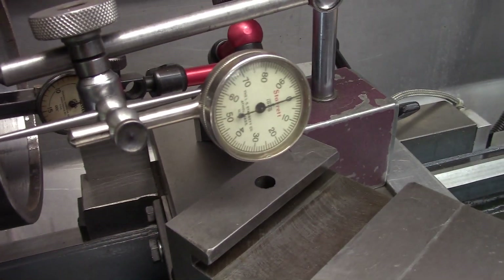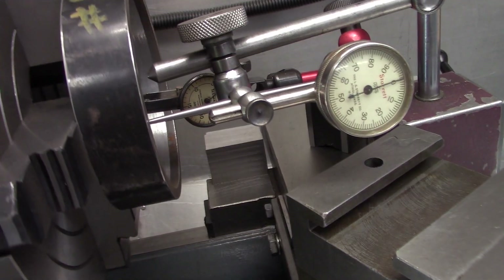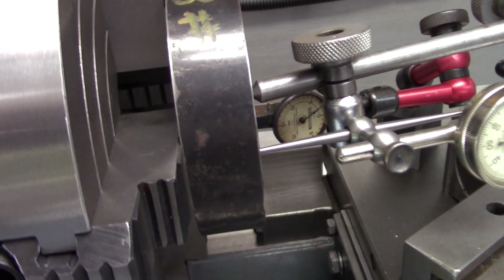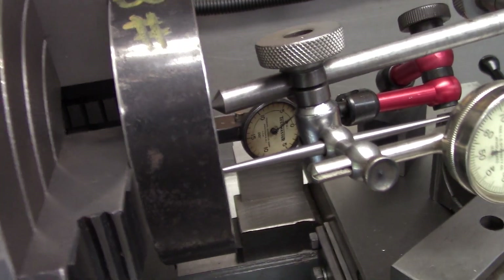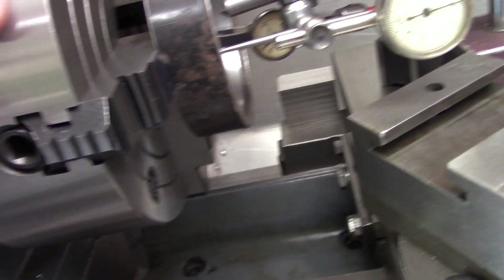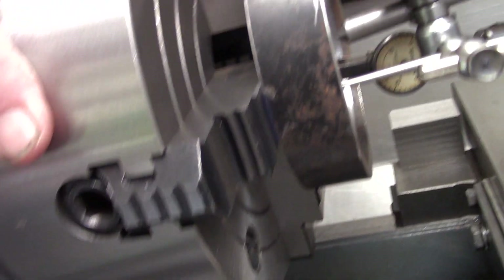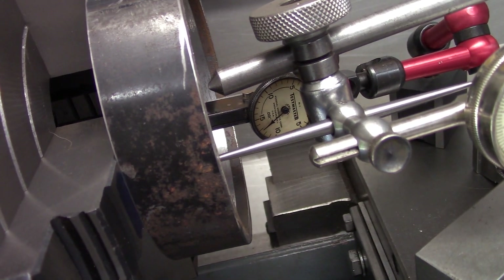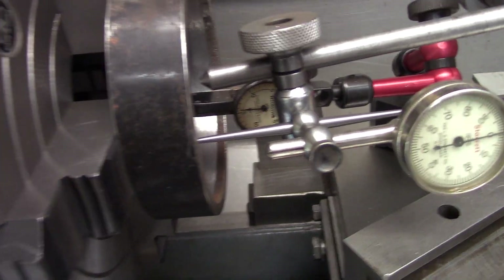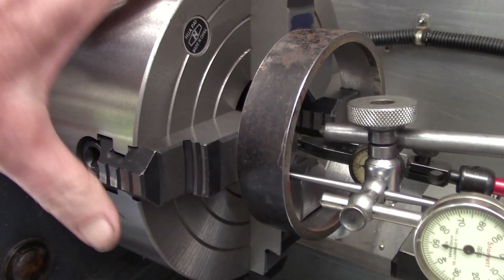We're on zero right here, so let's advance to the next jaw. That's nice right there. Now look at our inside — that's 12, 13 thousandths difference. Let's go to the next one. Still zero out here — we're not even touching on this one. So these jaws are really inconsistent.